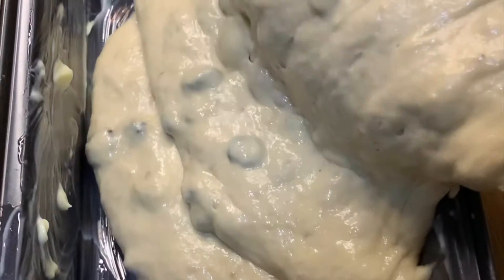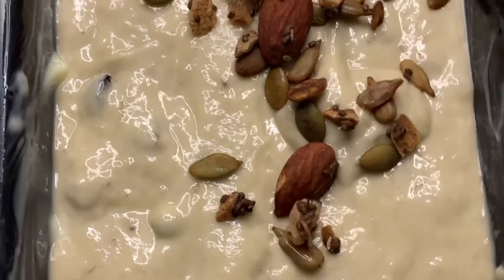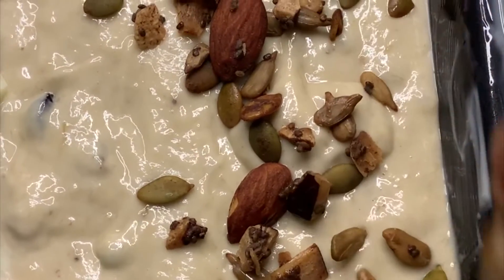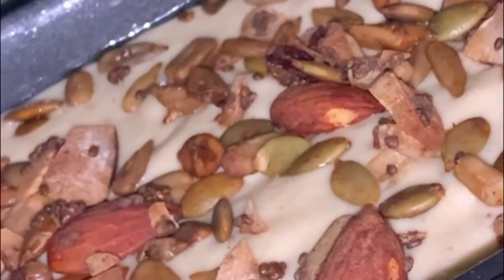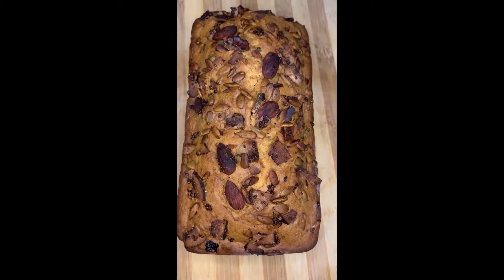I greased my baking pan with butter and then poured in the mixture. I added granola to the top because I like it, but you can use any nuts or dry fruits, and then I baked it in the oven for about 40 minutes.